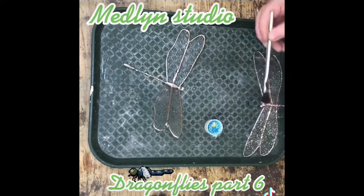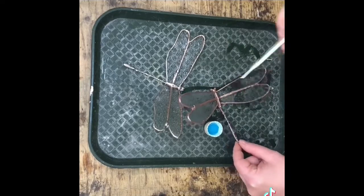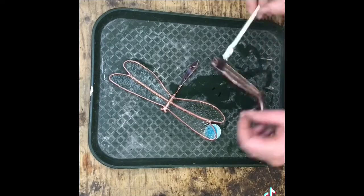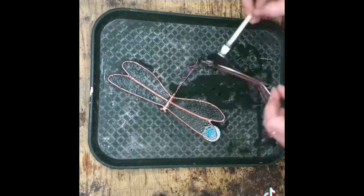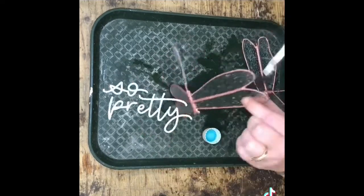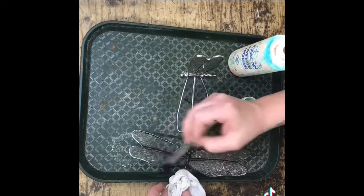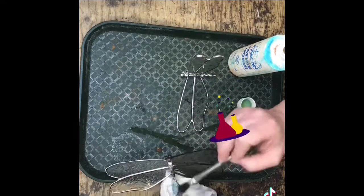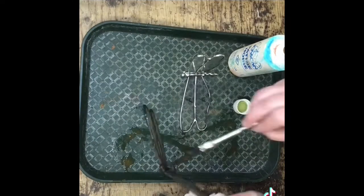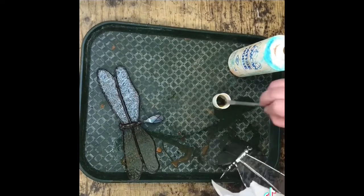In this video we're going to be patinating the dragonflies. I've already scrubbed them really well in the sink after soldering and dried them really well. Now applying copper patina — make sure you get into all the little nooks and crannies, flipping them in every direction. Look how pretty that copper patina is! With the black patina it's magic right before your eyes — actually it's science, but it feels like magic. With the black you also want to make sure you're flipping them every which way, getting into all the little nooks and crannies.